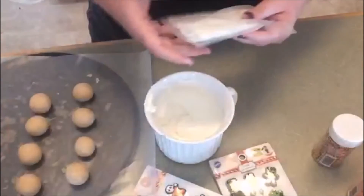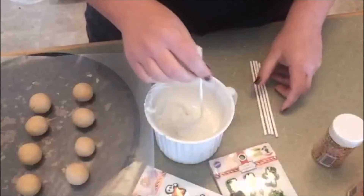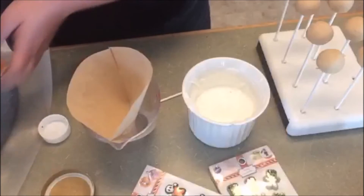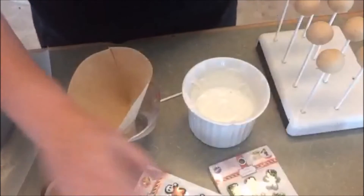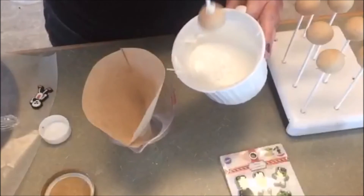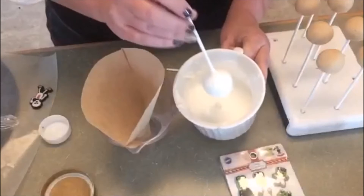I'm going to take my cake pop sticks and start to add the sticks — dip them a little bit, then add to the cake pop. You can see there are some fun Halloween sprinkles here, and for this one I'm going to use these cute Halloween skeleton candies. I dip straight up and straight down, in and then slowly bring it up and shake off that excess.